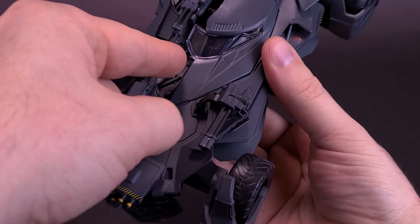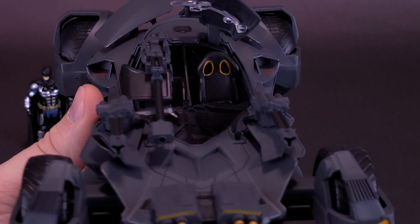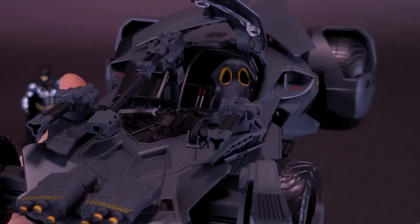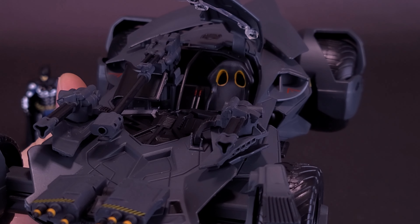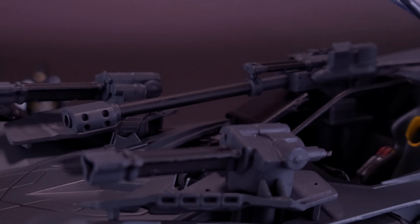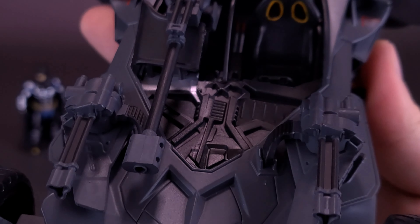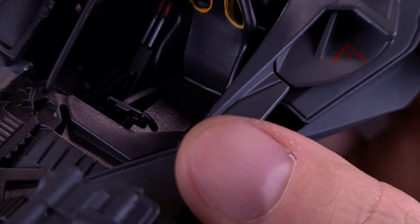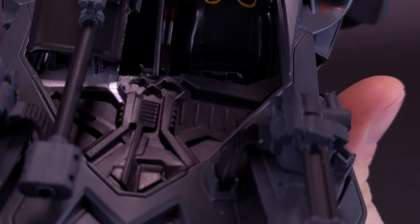The Batmobile itself does have an opening cockpit, though unlike the Batman v Superman one that would have had it open on both sides, Batman has taken the time to swap out one seat. He sits alone anyway when he's driving around in this thing. Why does he have to waste necessary space when he can easily just put a big giant gun there instead? You can see there's a tiny little steering wheel, and the detailing, while occupying half the space now with a big giant gun, is nicely handled here.